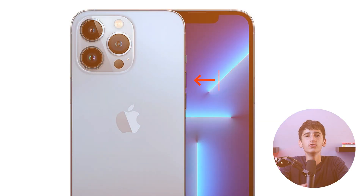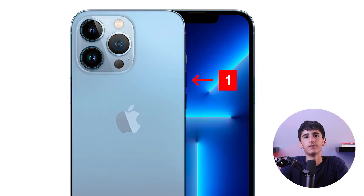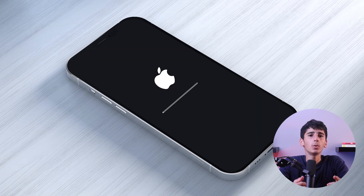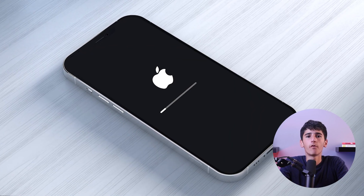So to force restart your iPhone 13 Pro, you need to quickly press and release the volume up button, and then quickly press and release the volume down button, and lastly, you need to press and hold the power button until the Apple logo appears on the screen. Your iPhone 13 Pro will now force restart.